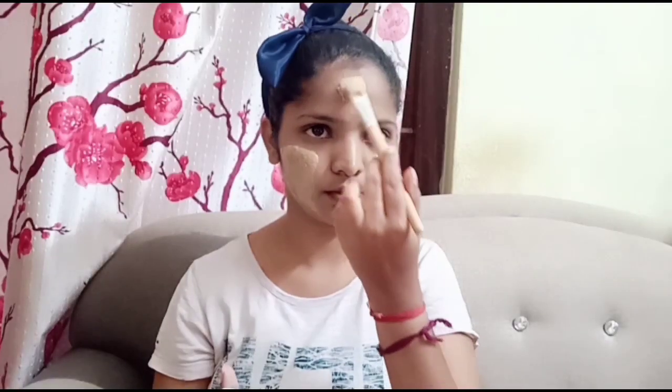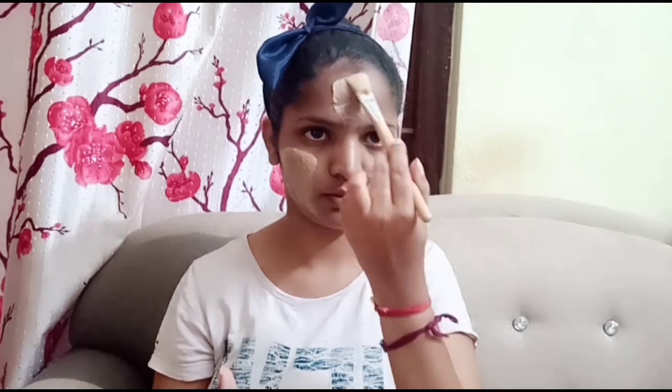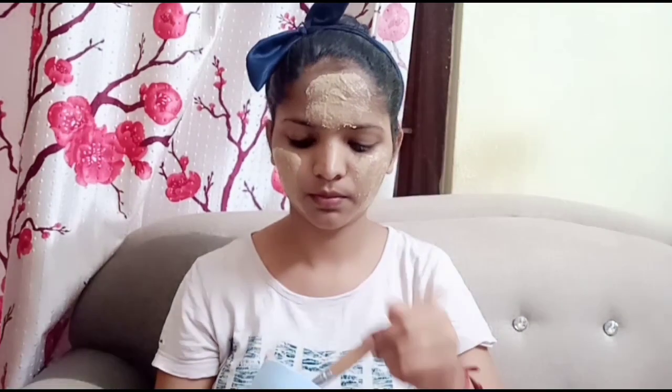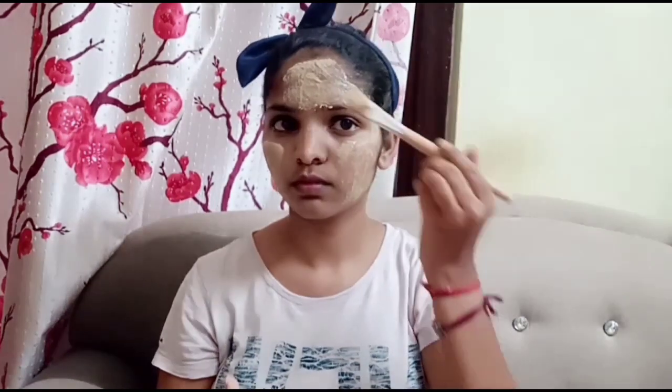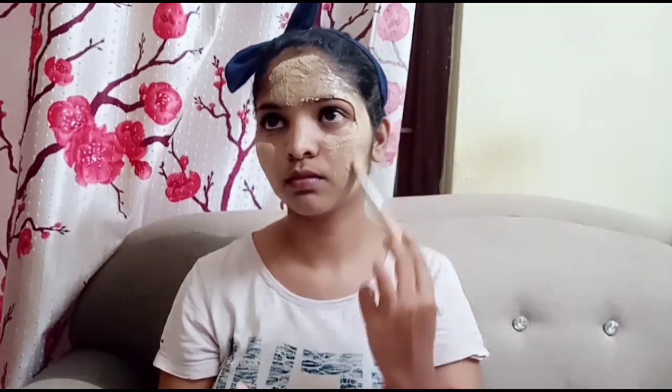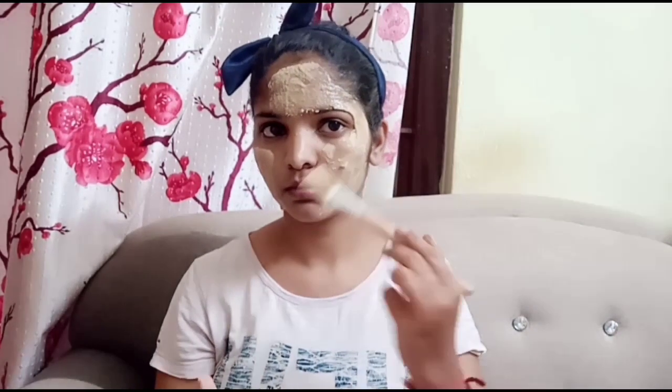It will be light. We will apply the paste very thick, filling in the gaps. I will use it for the first time. The skin becomes bright. We will apply the paste evenly, and we will be able to wash the paste off afterward.